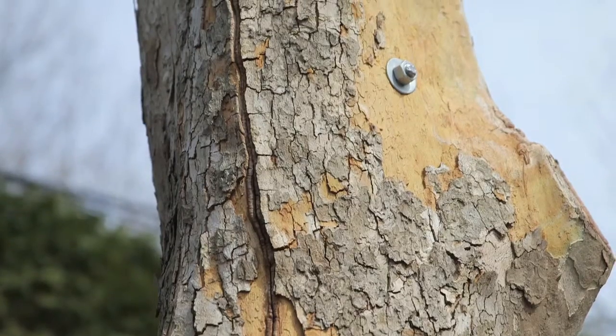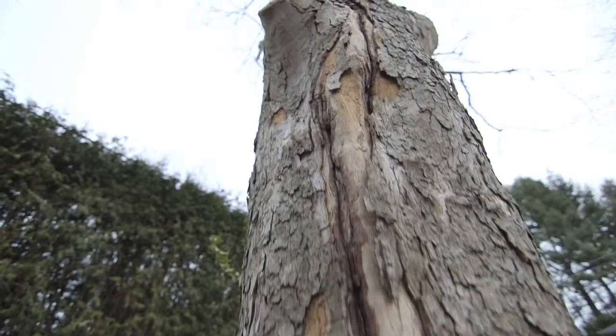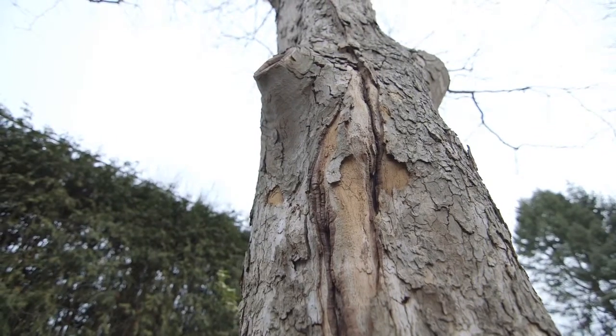Tree bracing uses steel rods that we insert through the tree to support a weak union or junction in the tree. Perhaps there is a split in the stem or an area of decay and we have certain concern for a section of the tree ripping apart.